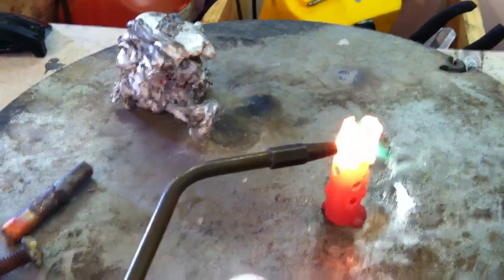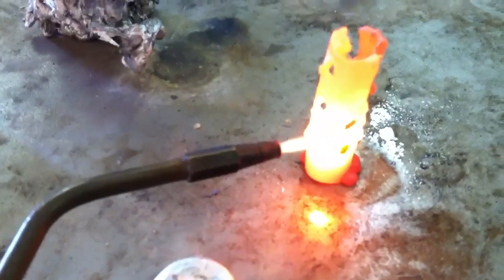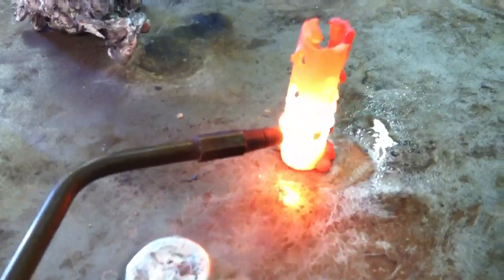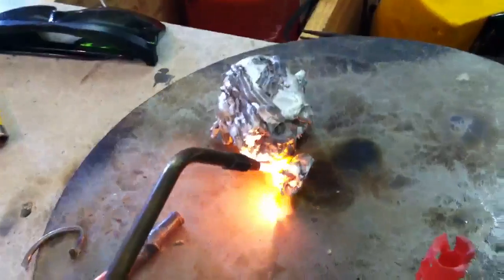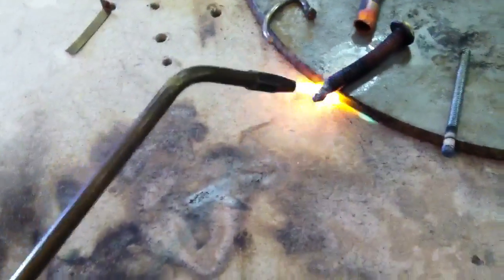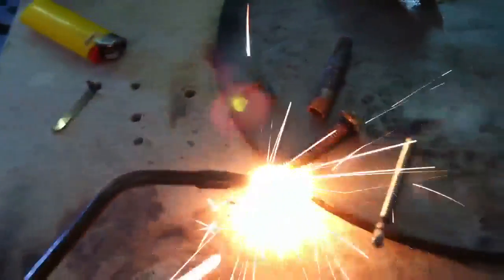And I've melted — see that? I also have a piece of aluminum here. It melts the aluminum. This is a little bit bright when you start getting into this kind of metal, but it starts to spark.